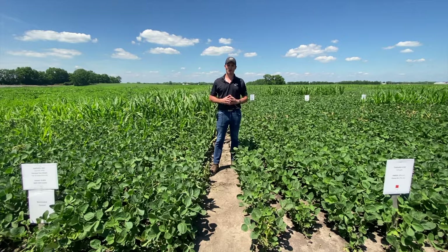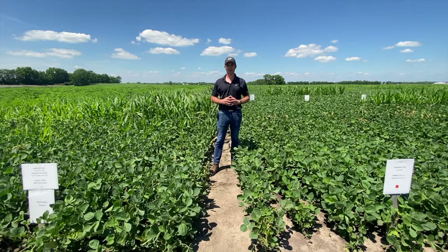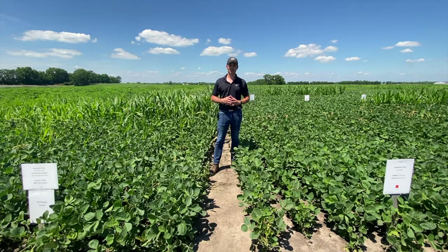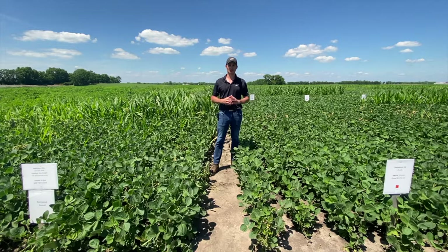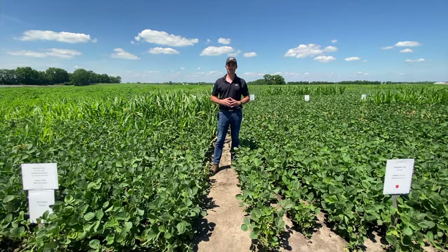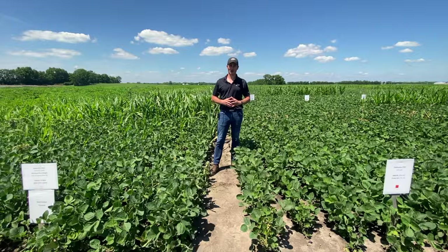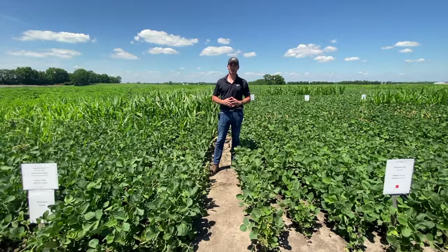However, with the widespread adoption of Xtend and Enlist soybeans across the Midwest, we are starting to have more problems with the antagonistic effects of those products — 2,4-D and Dicamba — with ACCase inhibitor herbicides such as Clethodim, Quizalofop, Fluazifop, and Sethoxydim.